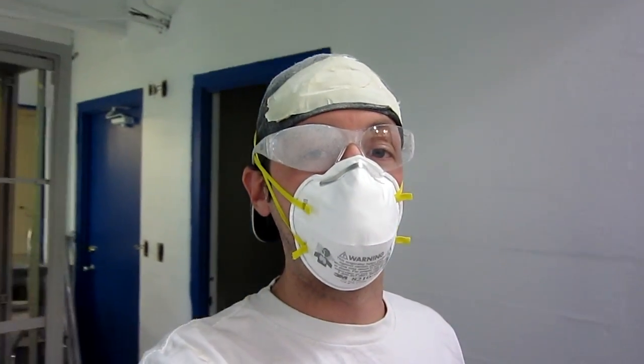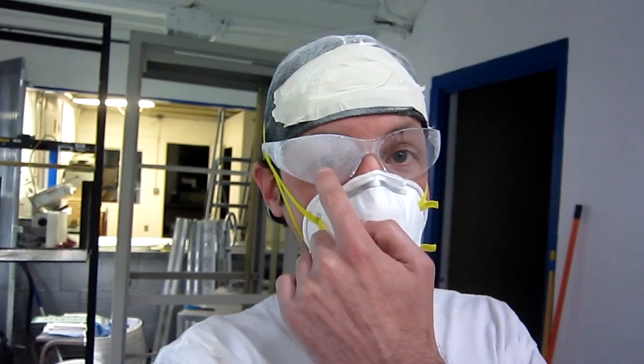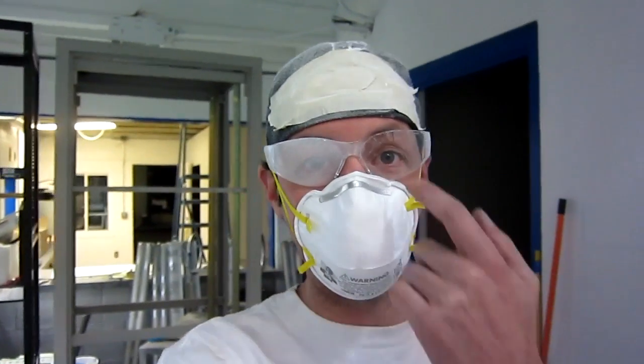In case any of you out there are wondering why you should wear safety glasses when you're using a paint sprayer — right there. That's a really good reason why, especially for doing ceilings. This is the result of our last round of painting and I just cleaned them before, so there's a good example for you.